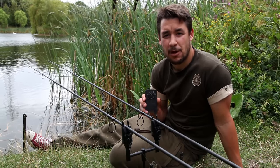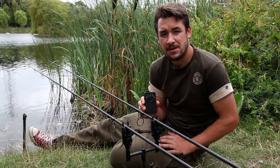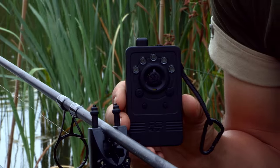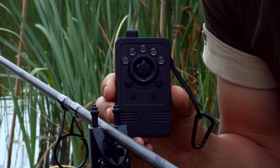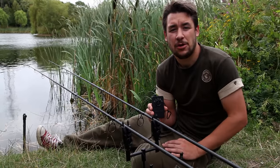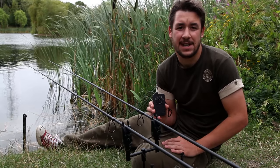You can tailor your R3 receiver alert functions to suit you personally. There are three different types of alert: sound, LED, and vibrate, and there are four different combinations available. For example, I can press the V button and scroll through the different settings — I can have vibration off with LEDs and sound on, or alternatively I can mute the head and have the sound off and only LEDs and vibrate.